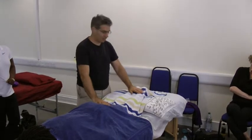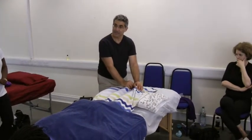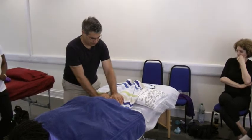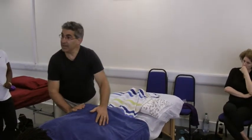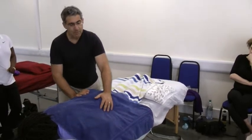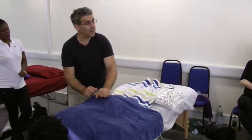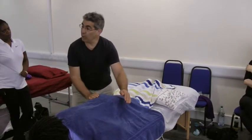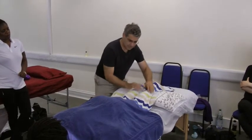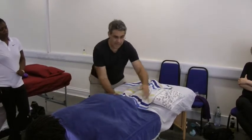You can start with the same hold, done in slightly different ways — around their feet on their Achilles, around their knees, or around their hip. Because we also learned percussion today, I could introduce a bit of percussion while doing the hold. I can start with a light hold, with a little bit of movement.